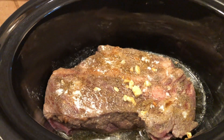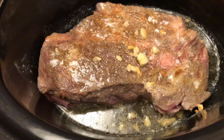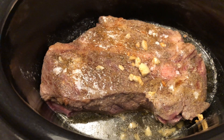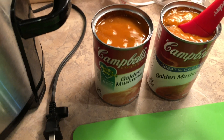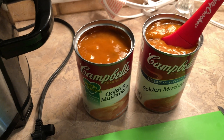Here's the roast in the crock pot. I just put it in and poured the remaining butter on top — it's a little brown on each side. Now I'm going to add the carrots, potatoes, and onion, and the two cans of golden mushroom soup. I'll probably fill each of those cans with some water and pour that in as well.